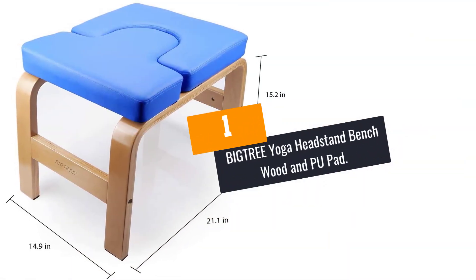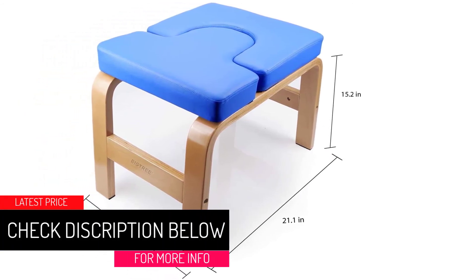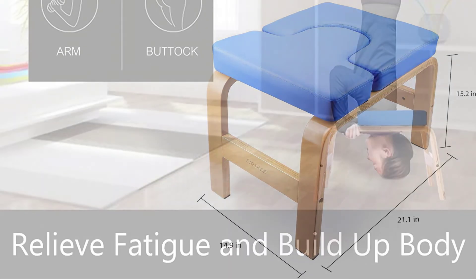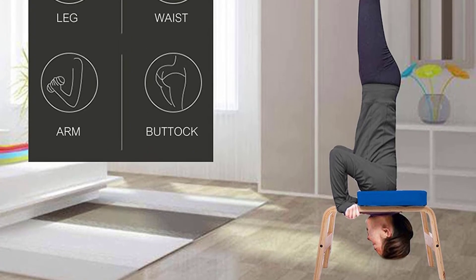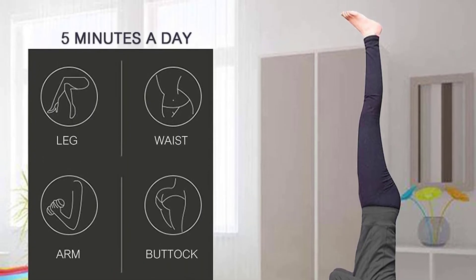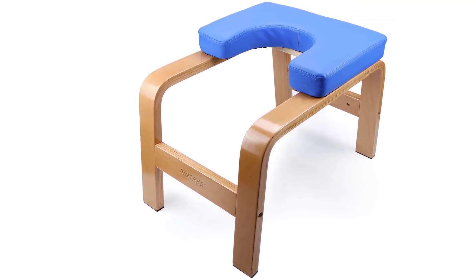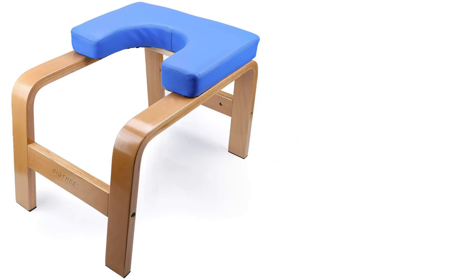At Number 1: BIGTREE Yoga Headstand Bench Wood and PU Pad. Crafted using a combination of wood and PU materials, this yoga headstand bench will serve you longer and suits most users. The hardwood frames provide great stability, supporting up to 440 pounds. It also has soft PU cushions for better comfort and protection from injuries when working out. With non-slip feet, the product is safe for use on every surface. The bench is also portable thanks to the lightweight compact design. The thick cushions provide great comfort, and with variable colors available, you can get the ideal pick that suits you best. The versatile workout bench can be used for inversions and push-ups, and has a compact sleek design so you can keep it even in smaller spaces.